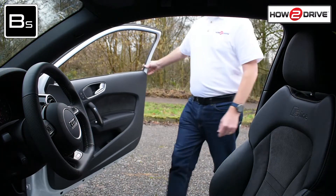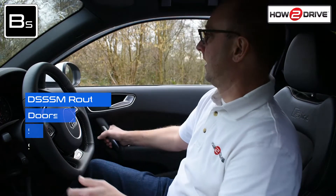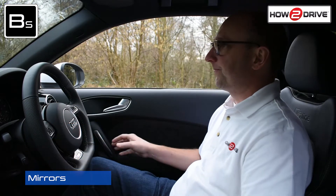To help you remember what you need to do each time you jump in the driver's seat, use this simple routine: DSSSM. That stands for doors, seat, steering, seat belt and mirrors.